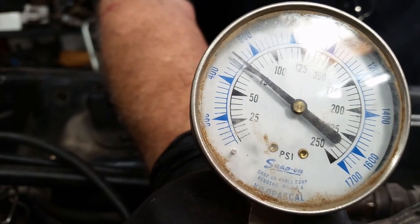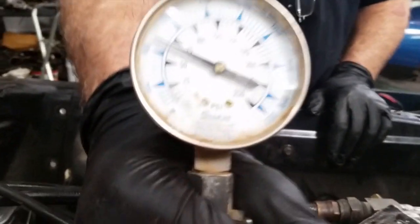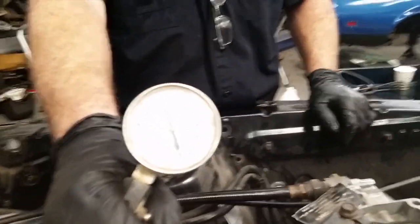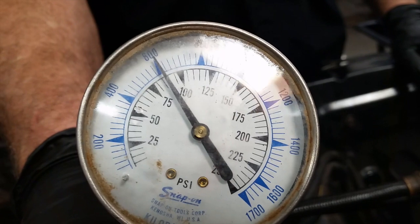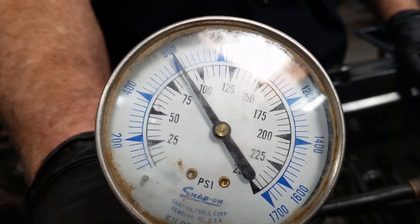75 pounds on the next cylinder. We are at 70 PSI. Then we are at about 90 PSI. All right.